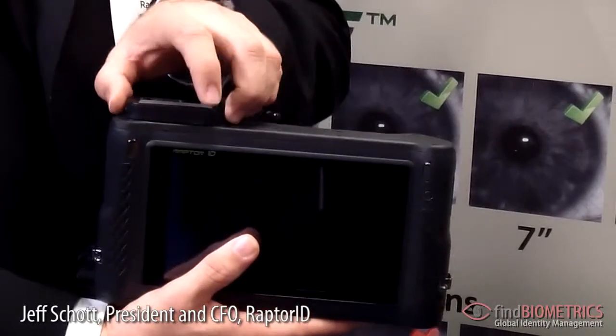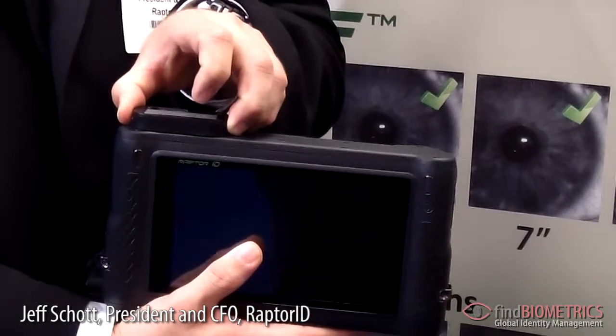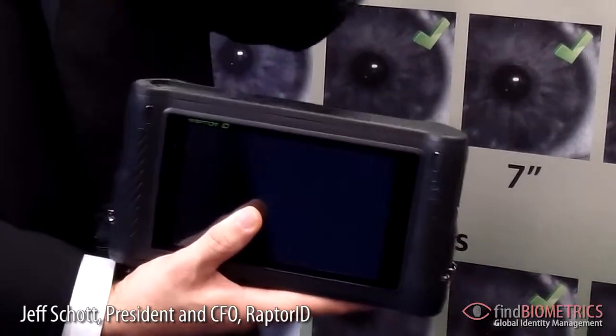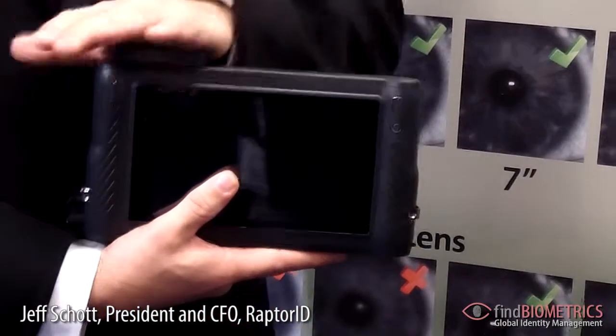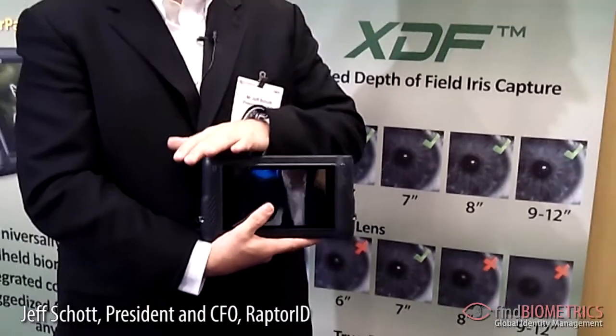We also feature our RaptorFlex system. What we've found is that each individual agency has very specific mission-oriented requirements, and the RaptorFlex module allows you to add anything to the device. You simply snap on and snap off a module that might have an RFID reader, a satellite communications module, barcode reader — whatever the mission need is — instead of carrying another specialized device at a high price.